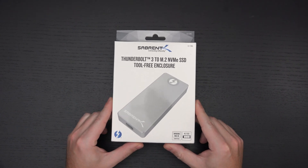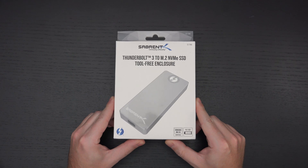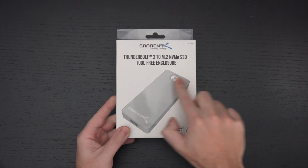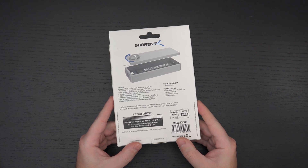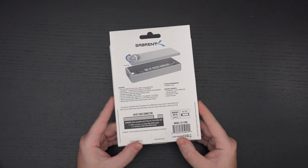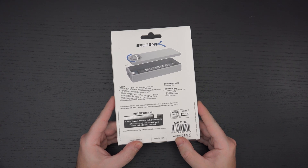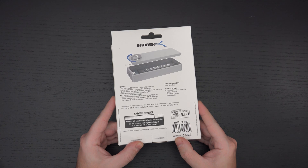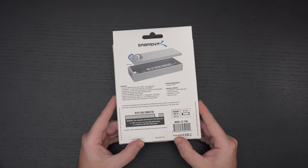The beauty of this is that you are able to take an M.2 NVMe SSD and drop it in here. It is tool-free, so you can just open it up — and you will be unlocking the performance of your NVMe drive because this supports Thunderbolt 3. Bear in mind this isn't going to work with anything other than Thunderbolt 3; it is not backwards compatible.